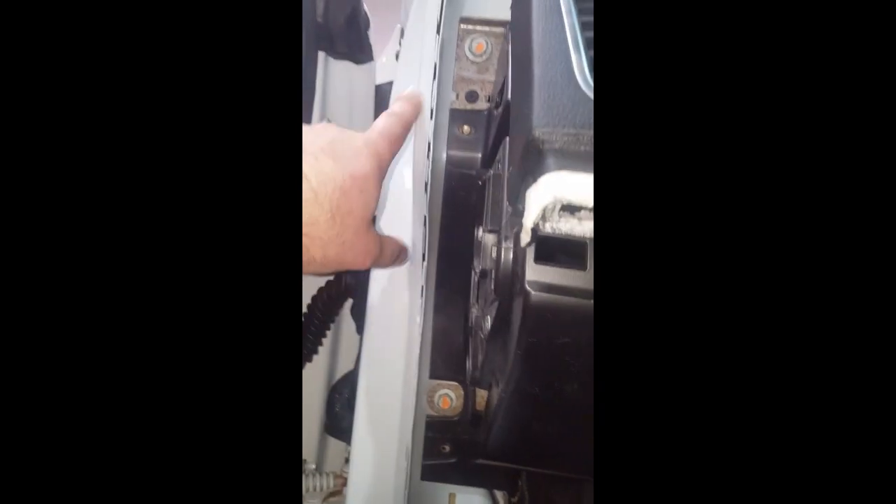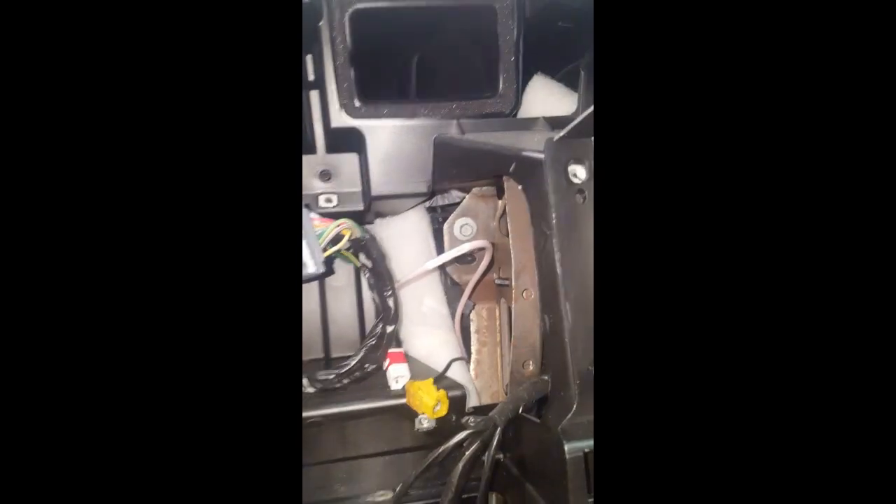Underneath the steering column there are bolts to take out — there are some bolts on each side. On the other side of the dash there are bolts and screws in there. I'm not sure I have to take them all out yet, but I'm very certain I'm going to take those down.